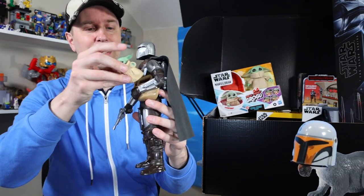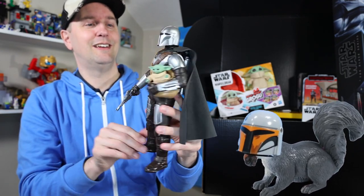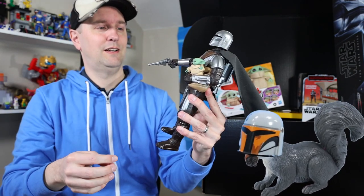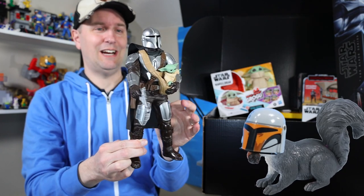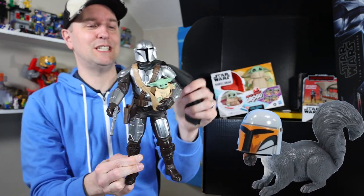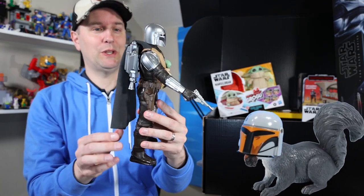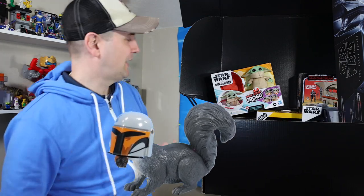Let's place Grogu back in and see if it interacts. 'Wherever I go, he goes.' That's pretty neat. I've always wanted to see one of these up close. You can kind of drape the cape around his back — looks really nice. It's just not a fully articulated figure; it's more of an exciting adventure figure. So there we go — Galactic Action Mando.